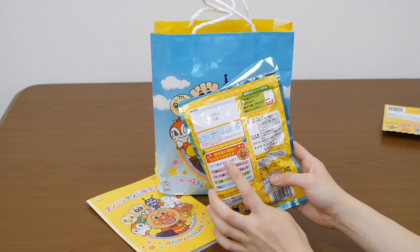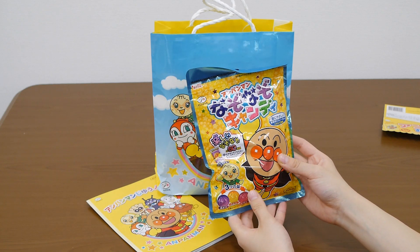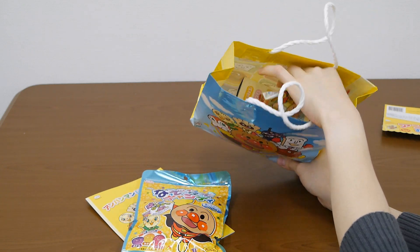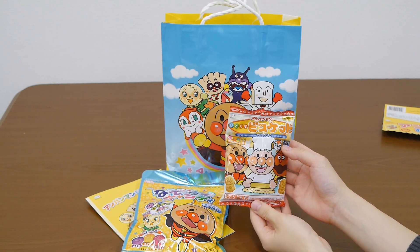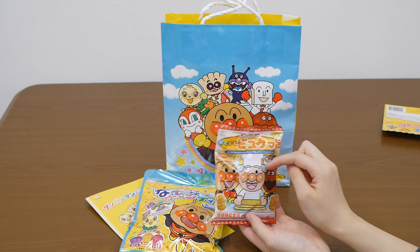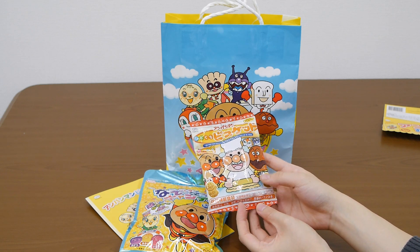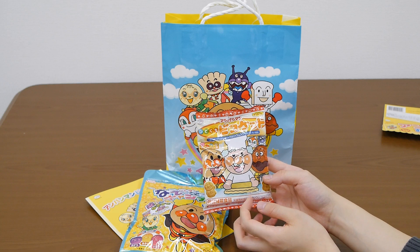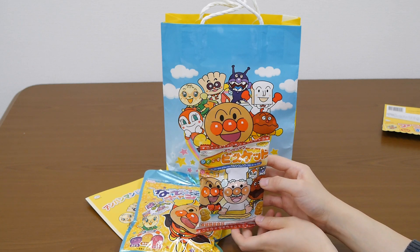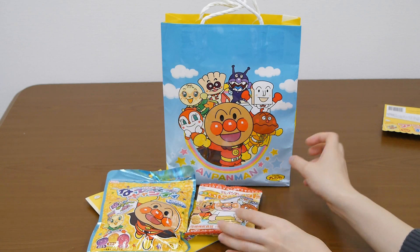It has each of the candies' top portions. Interesting. Let's go next — Ampankman biscuits. It's very healthy. They've got good nutrition, so it's very nice for growing up kids.